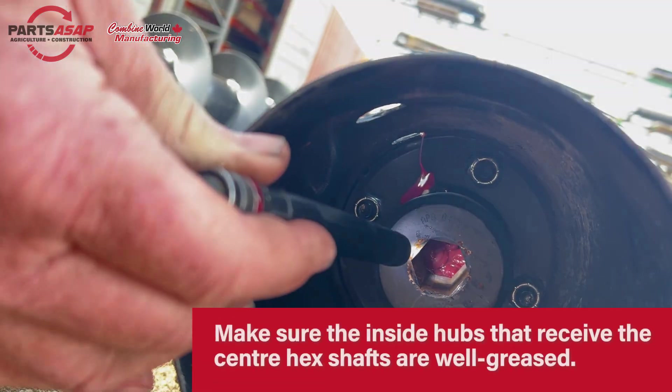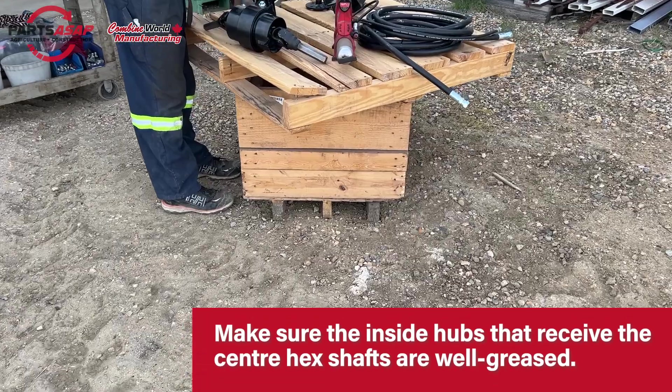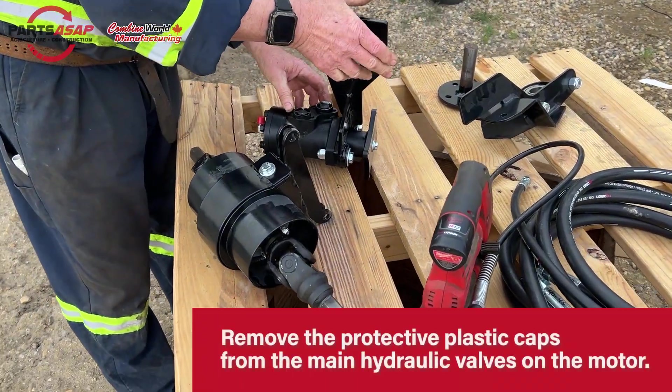You can pause this to read it, though you'll also be fine just following along. First, make sure you've got those inside hubs on the inside of each P-Augr well greased. Then we're going to take our drive side bracket — that's the one with the motor on it.